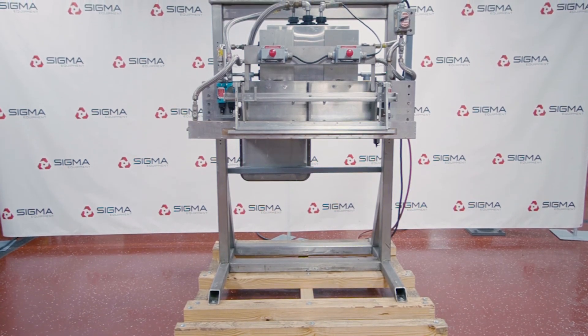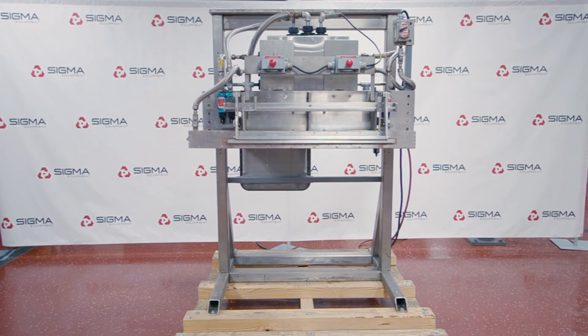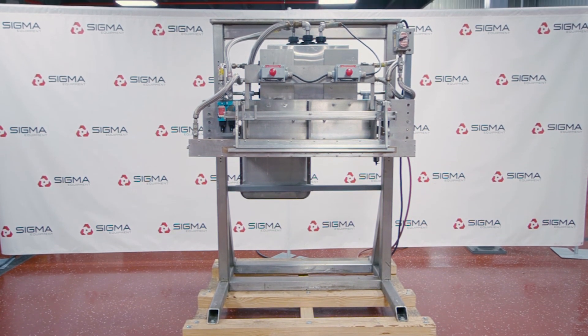To learn more about Impulse Bag Sealers, as well as other pieces of equipment, please visit us at sigmaequipment.com.